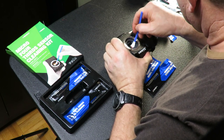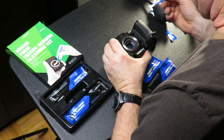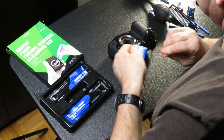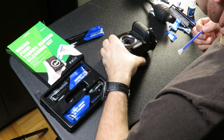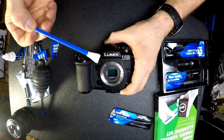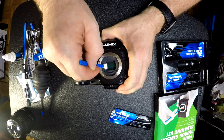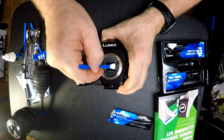Give that a second to dry. Check your sensor to make sure it has all dried. Then take the third applicator and clean the sensor again to remove any residual residue that might remain.